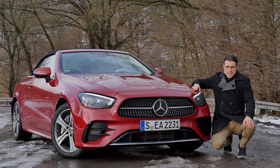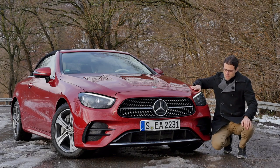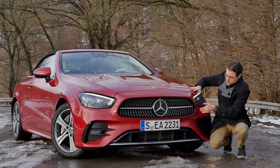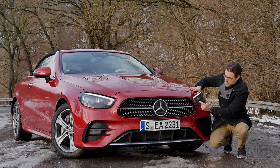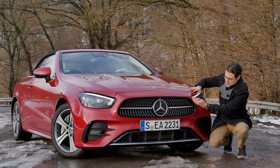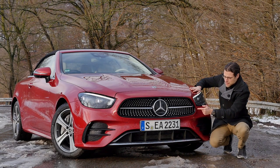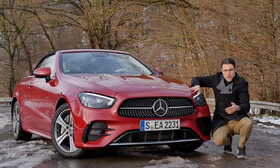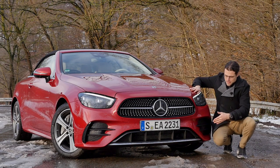Here in the front, the Mercedes E-Class facelift for all versions has a more modern front grille — wider, flatter, more sporty. We're in this A-form, so the top part is shorter and the lower part is wider. This is the AMG line, so we have the diamond pin front grille — my favorite Mercedes grille — so it really looks quite fancy.